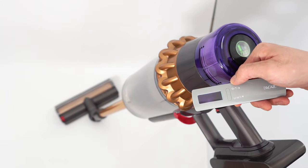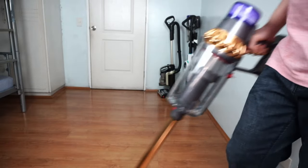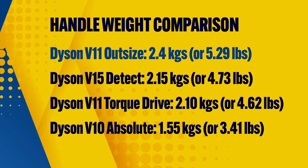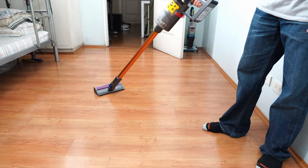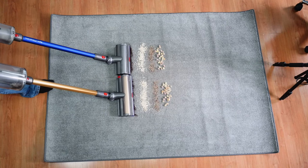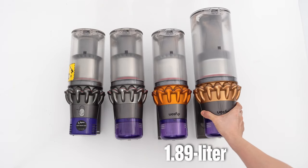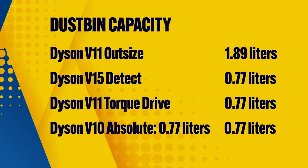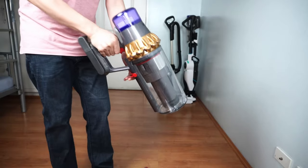Another underrated aspect to consider is handle weight — how much your arm will be carrying using it as a stick vacuum. The V11 Outsize is the heaviest at 2.4 kg, and the V10 is the lightest at around 1.55 kg, mirroring the handheld weight results. So the V10 is the most ergonomically pleasing to use in stick vacuum mode due to its relatively light handle weight. The incremental increase in power and runtime is the reason for the increase in weight, except for the Outsize with its massive 1.89L capacity, the largest of the four.